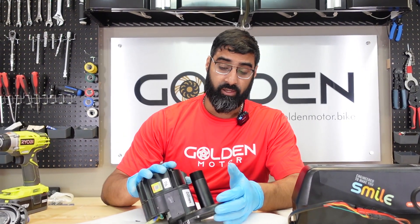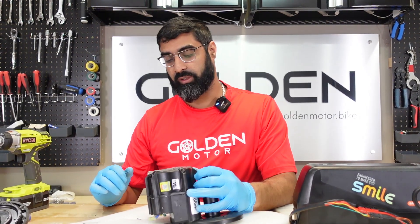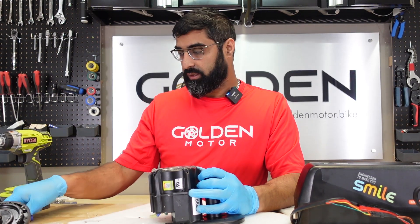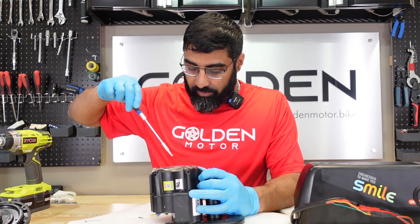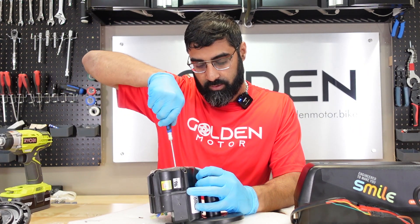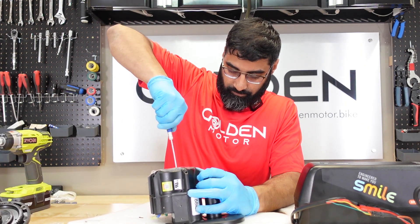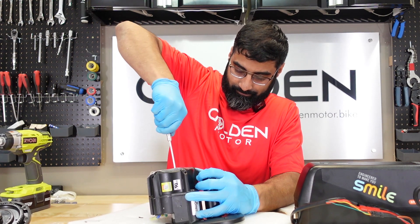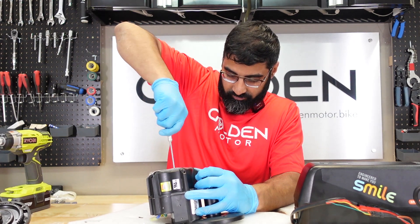Now it's time to take out the motor core. We're going to have to take out the three screws here — they're deep inside so we need an extension. Just don't want to strip them, so you want to be firm but careful.